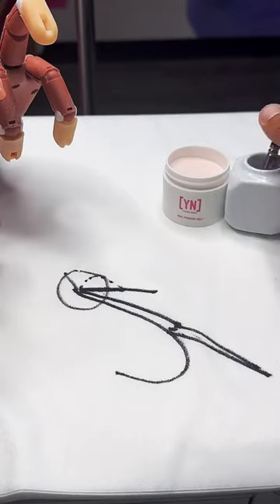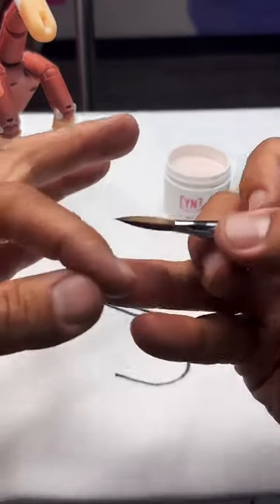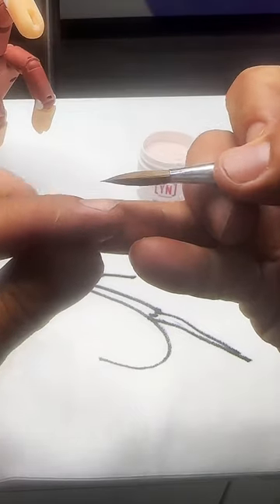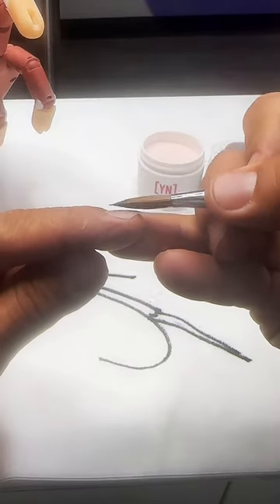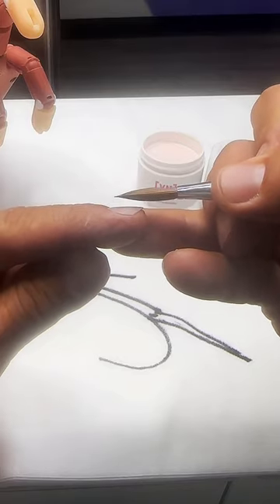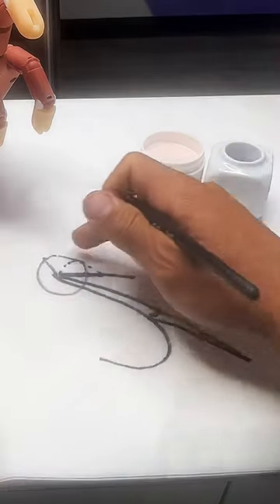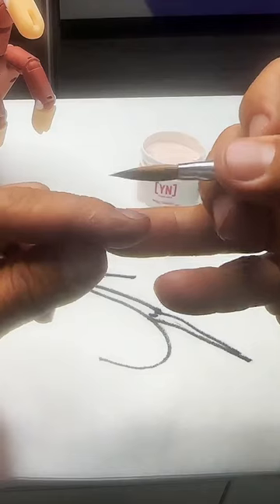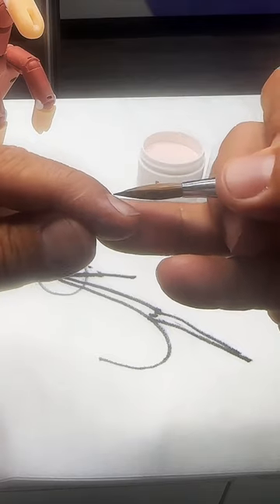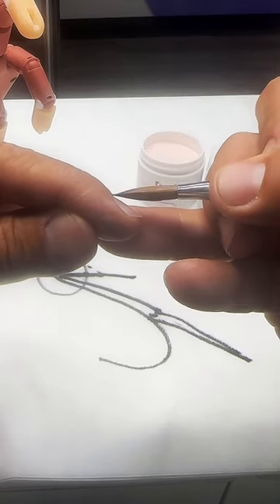In order to achieve this level of perfection, the brush has to be at the right angle. You'll notice if the finger was flat and I was applying acrylic like this, the biggest problem is it creates that blocky edge. What we need to do is get it at an angle - just like that.